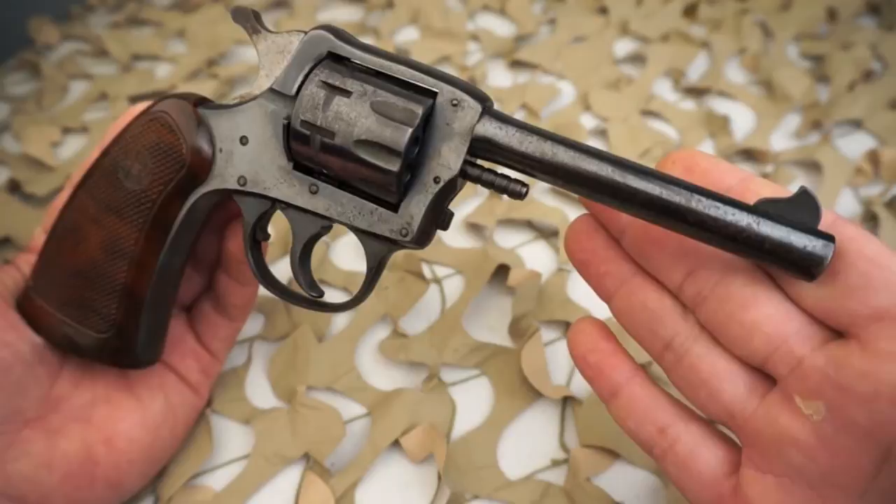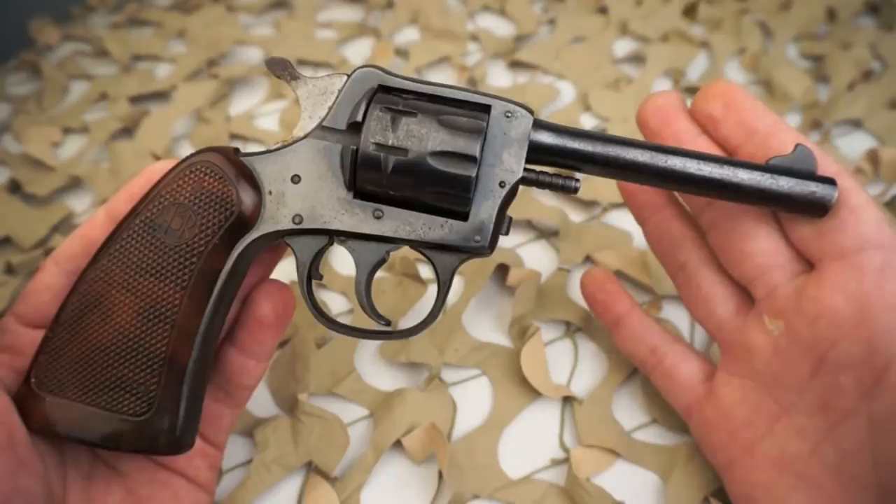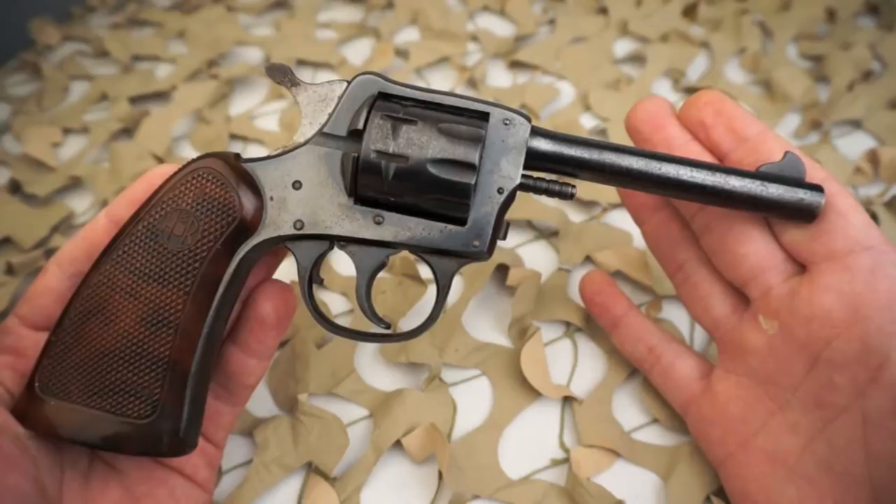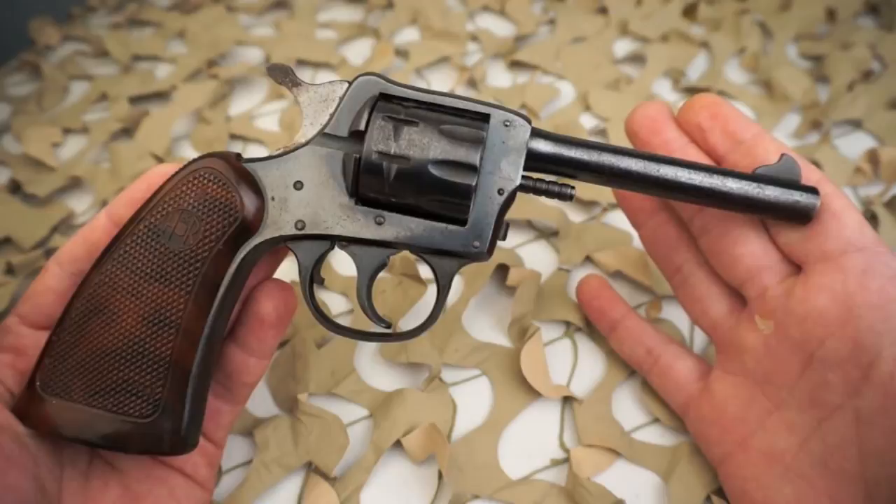Post-World War 2 model 922s were considered the top of the solid frame revolver line and the fit and finish shows this — usually they would have a gold front sight. There's no serial number listing on most pre-World War 2 H&R models, and the serial numbers for the model 922 may have been a continuation of the model 1904 large frame centerfire revolver on which it was based.